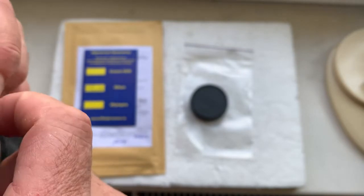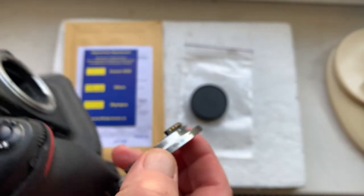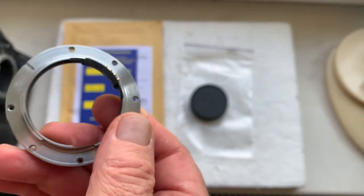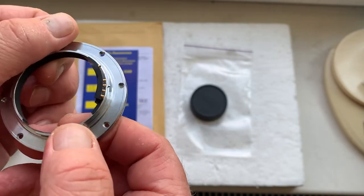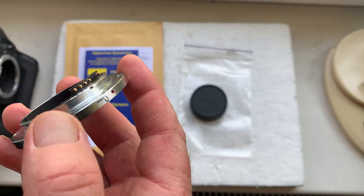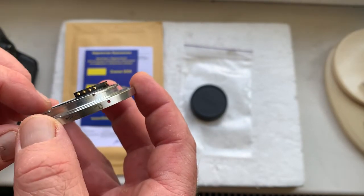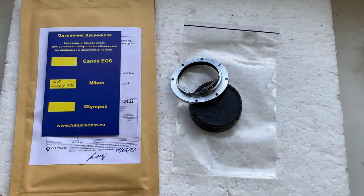How to shoot with the chip — you can watch in the description of this adapter and in the video about the Leica R Elmarit. Now I'll package your adapter and send it to you today.